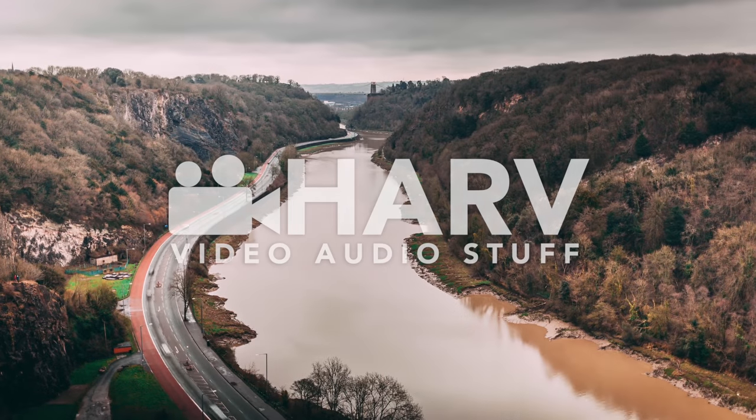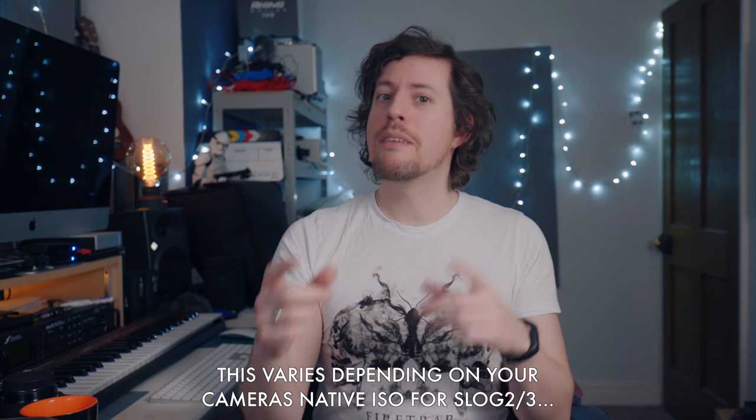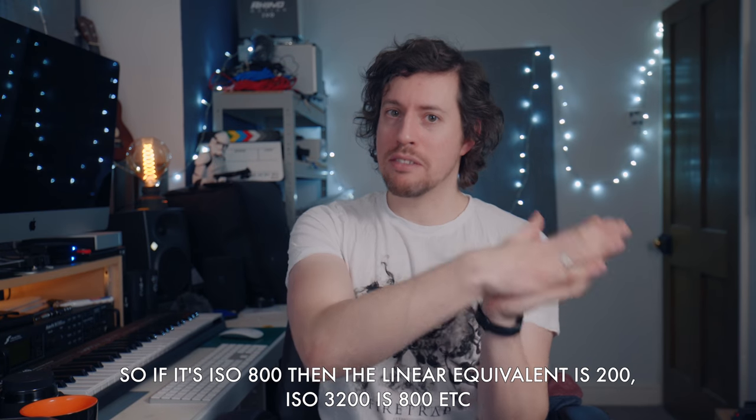to this. Just a little tech waffle and then we'll get straight into it. My first step is to switch to a linear gamma like Cine2 to start with and I'm going to set my ISO to 400. The reason is because although S-Log2 and 3 have much higher native ISOs, usually around 1600, and they're both logarithmic gammas, 400 ISO would be roughly their linear gamma equivalent.